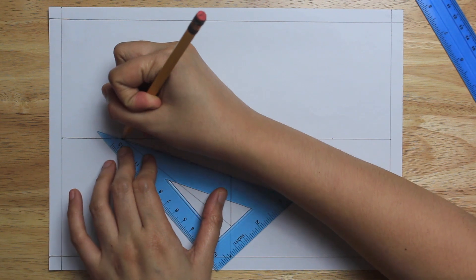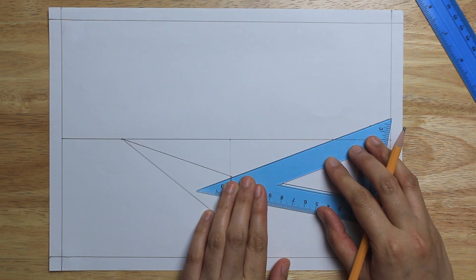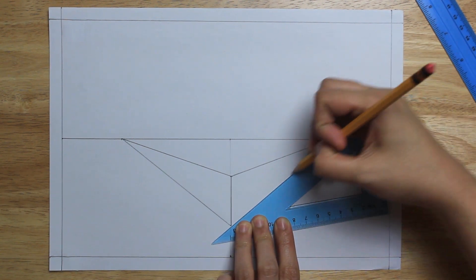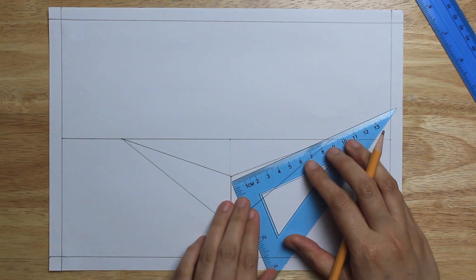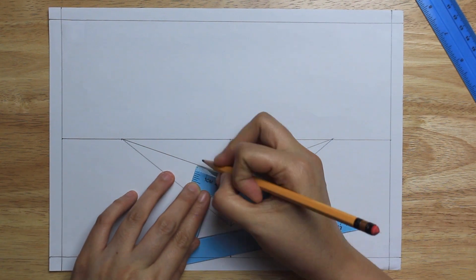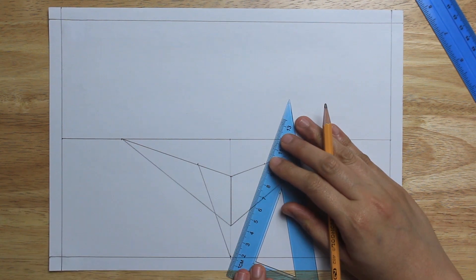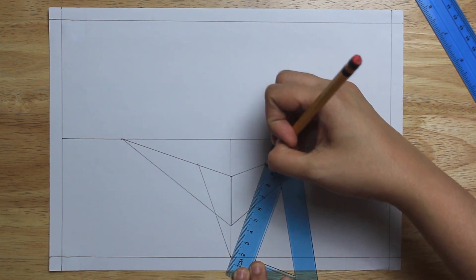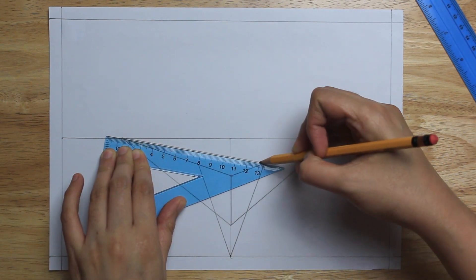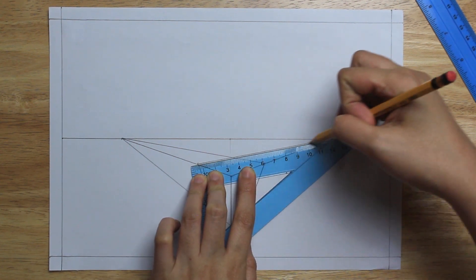I'll show you how to draw a three-point perspective box. Thank you.